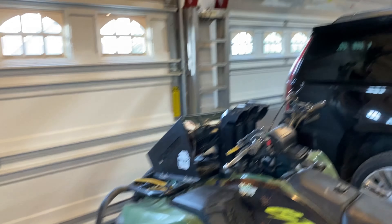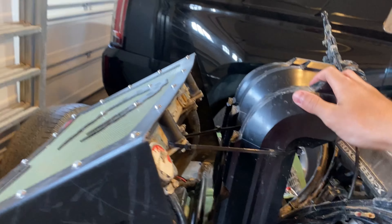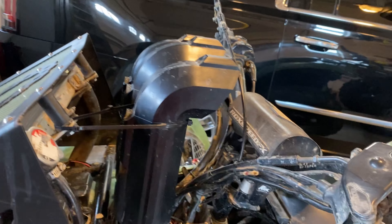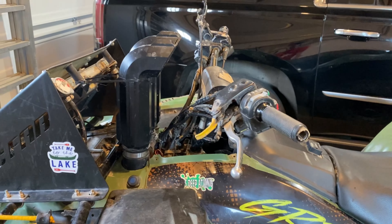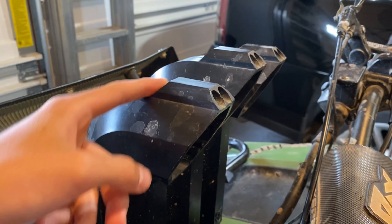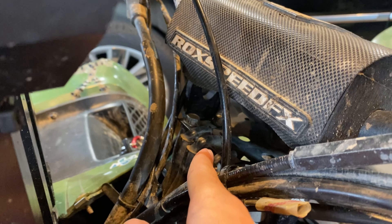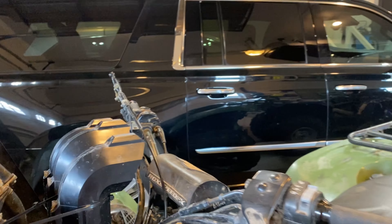The first thing, and one of the most easily noticed, is the snorkels — these are Warrior Riser snorkels. I absolutely love them. I haven't been in super deep water yet but now I know I can if things get too deep. The breather hoses are all run up to the handlebars; I cut off the original spots for them since there was no need to keep them.